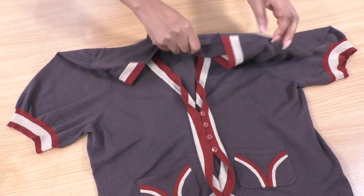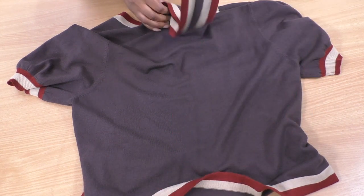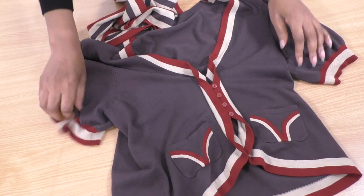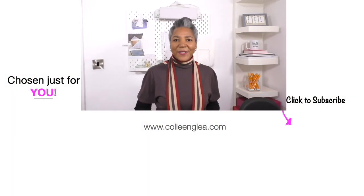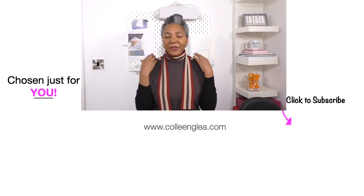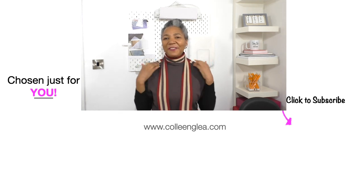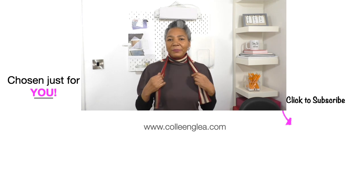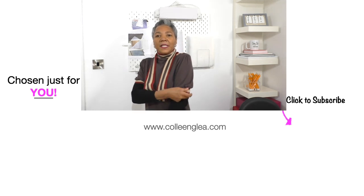It depends on what kind of look you're going for — if you want a minimal look without too much detail, or if you want to go over the top with lots of detail, then there you have it, including these pockets. It's turned out well. I love this detail here where you can just see the original front peering through to what is now the new front — it's definitely two for one.